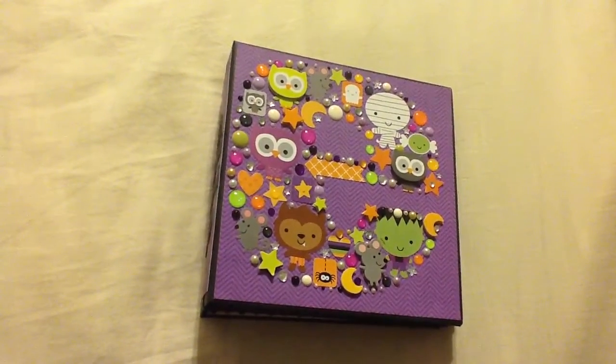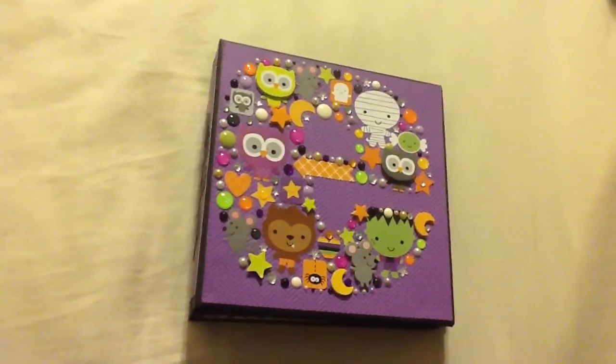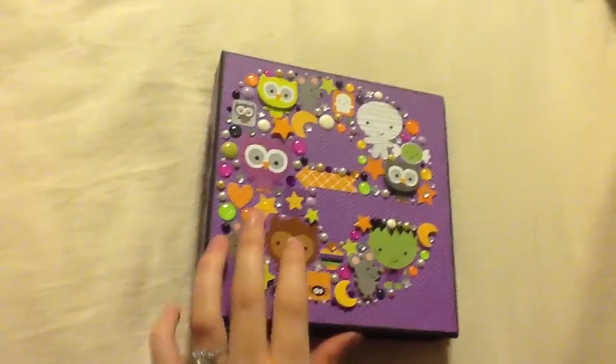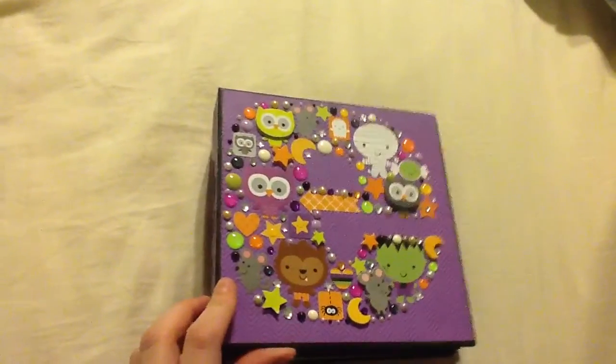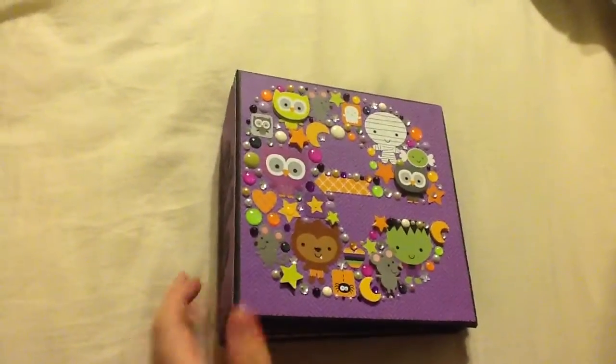Hi everyone! I thought I'd do a quick share of this mini album that I made for a co-worker. Her daughter turns one on Halloween, so I thought this would be a cute album to make for her. She's having a 'Ghouls Just Want to Have Fun' themed party, so I thought those pictures would look really cute in here.